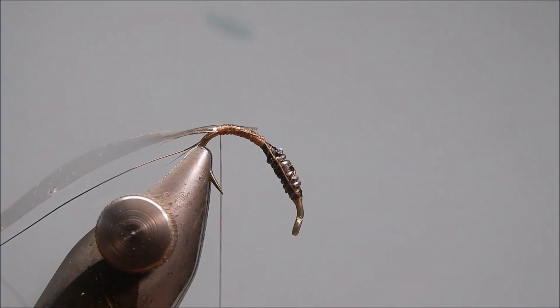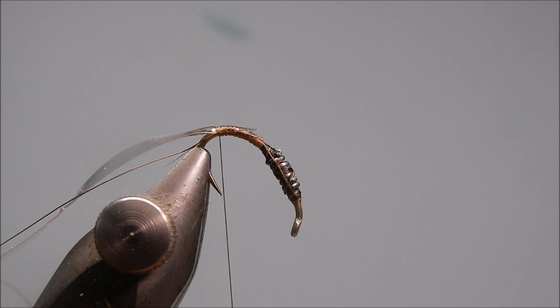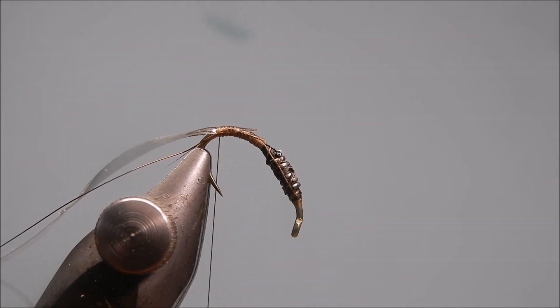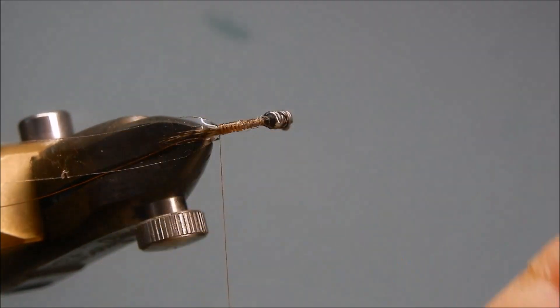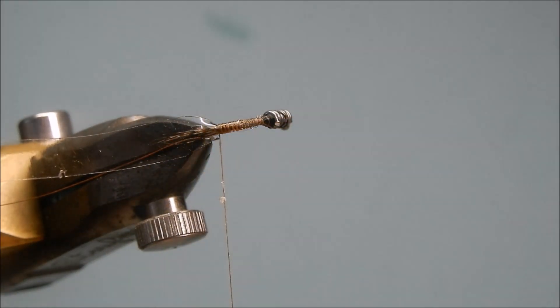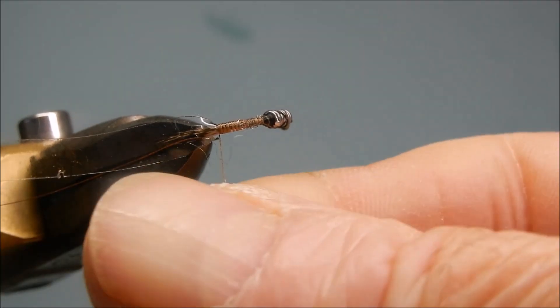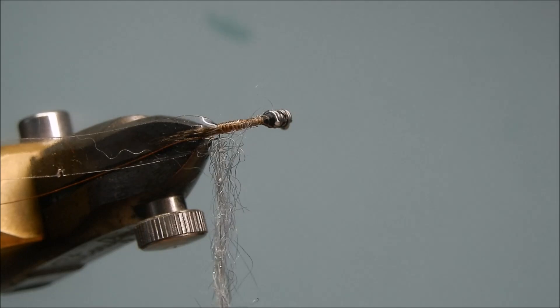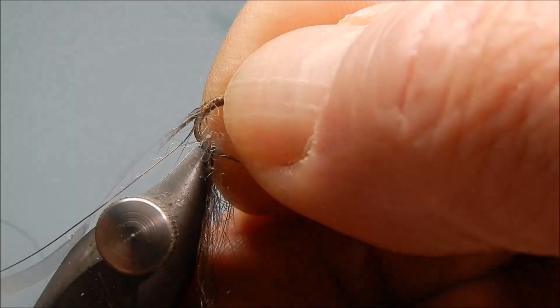The dubbing is a mixture of grey seal's fur and pearl Glister. I mix mine in a little coffee machine — cost about a tenner from Amazon. It's seal's fur, but not seal's fur as it used to be when they used to go around killing baby seals and you'd get proper seal's fur. I'm going to use a bit of wax — it will take a lot of dubbing, this fly — but don't put too much on at once. Now I'm going to straighten the hook in the vise as I've finished working on the back of the fly.